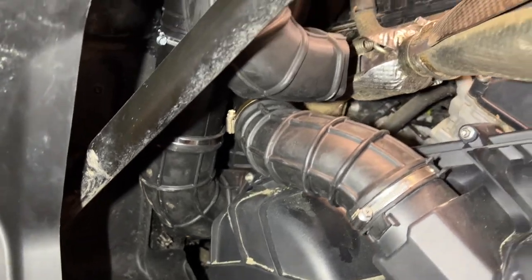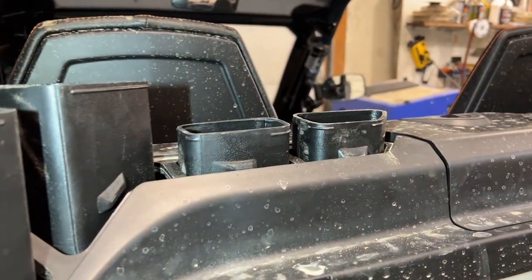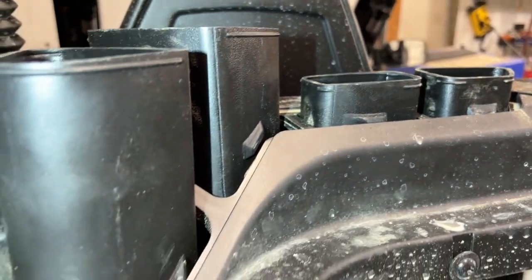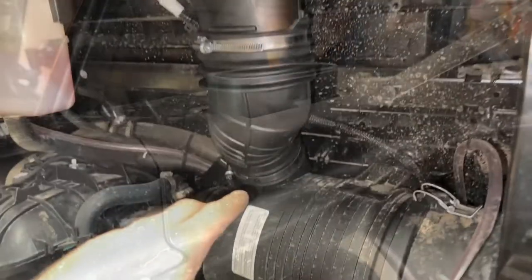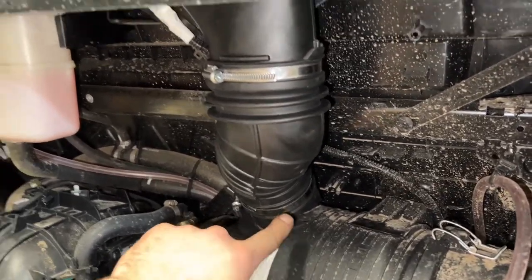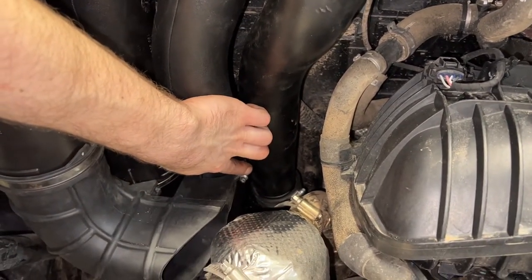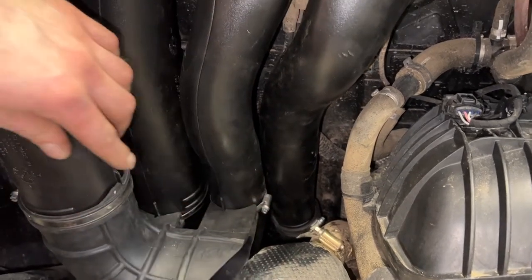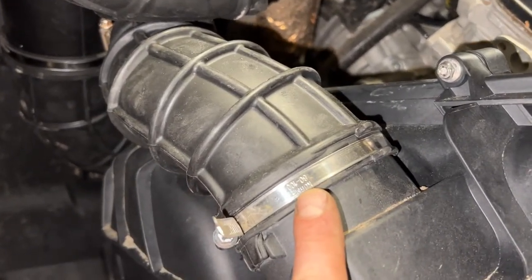Here you can see how I got everything installed. Make sure all your clamps are tight. Make sure those tabs on all the pipes are above the plastic so they lock in place — that goes for the intake side as well. Remember that all these clamps are not the same size and it does matter where you put each of them. Down here I have a 70-80 and up here I have an 80-100. On all these bigger ducts here I have a 90-110. Down here I had to find a different one in the shop — I believe it was a 65-80.